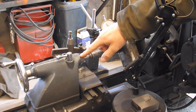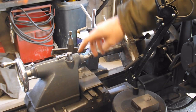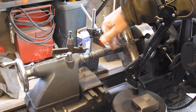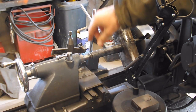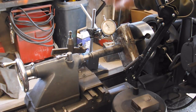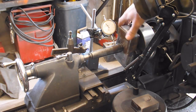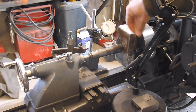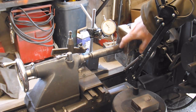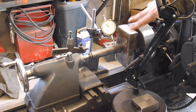I set up the dial indicator using the dead center in the tailstock. I didn't tighten the tailstock down super tight so that just in case there's too much force pushing back, it'll slide, but it's snug enough to hold. I've got it within a couple thousandths all the way around, so I'm pretty happy with that. It doesn't even need to be that accurate because I'm going to be boring this hole out anyway.